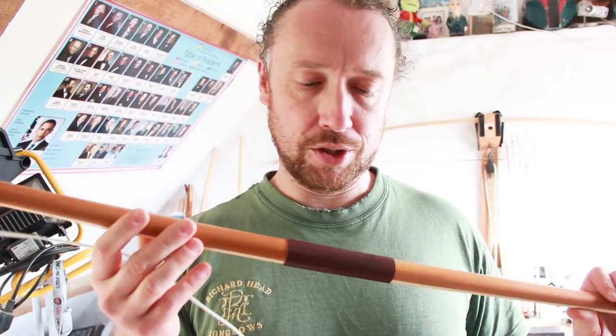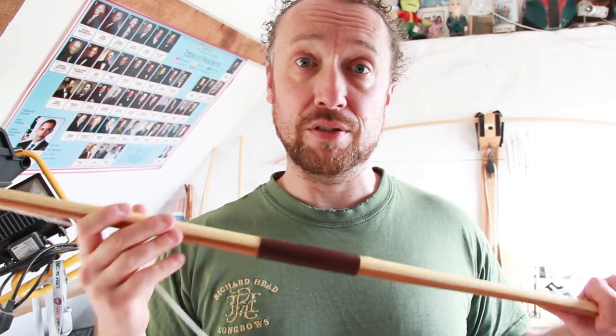Hello folks and welcome to another Richard Headlong Bows video. This is the series I do entitled 'What's Happening Today in the Workshop,' where I stick a camera up and you get to follow along with whatever I happen to be making. This week I've been making — and in fact have just finished — this children's bow, which is actually commissioned for a museum up in Scotland. They wanted a bow where young people could try out a medieval style bow, with lighter draw weight for smaller children.